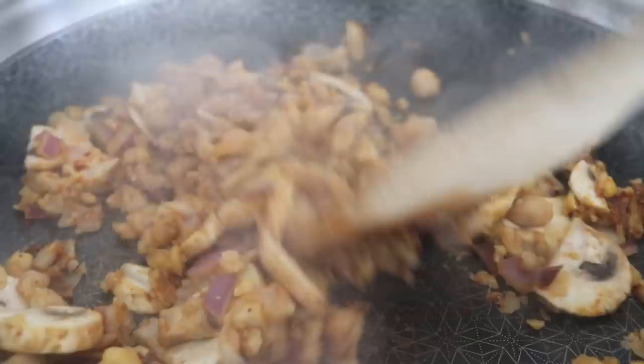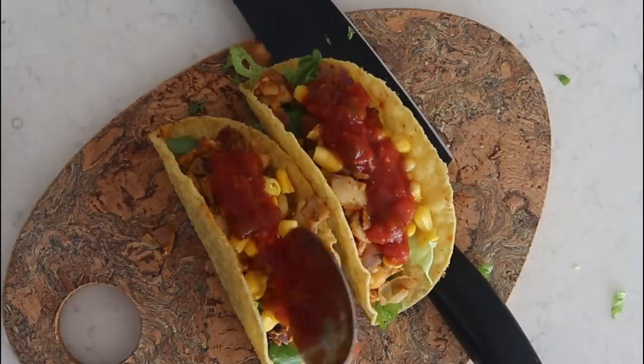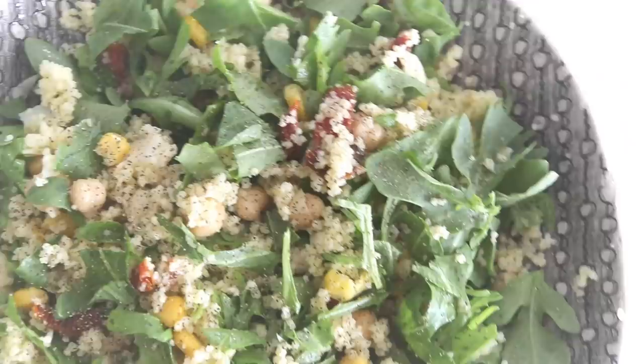Of course, you can dress your taco however way you want. I wish I had soft shell tacos — hard shell is hard to work with. We're just filling up the taco, adding in the mix along with some lettuce and some corn. And then of course you've got to have that salsa. That's pretty much how you make a really quick, simple, easy, and yummy taco filling for those times when you are just craving some tacos. This is just one other way of making vegan tacos.